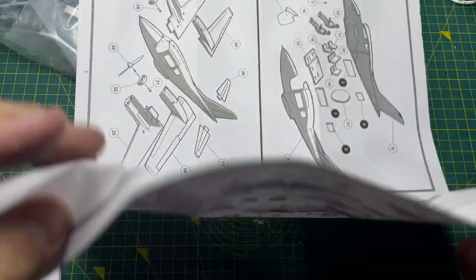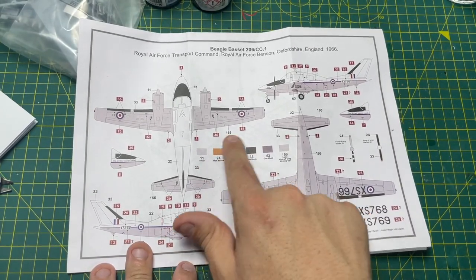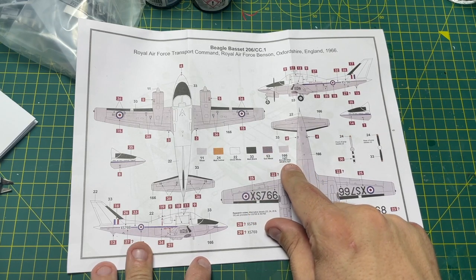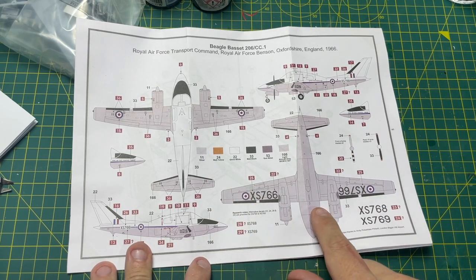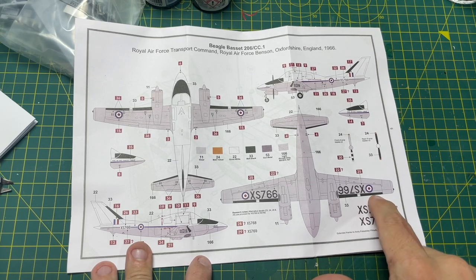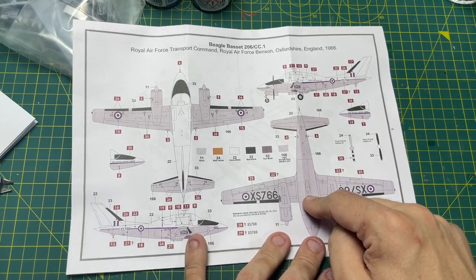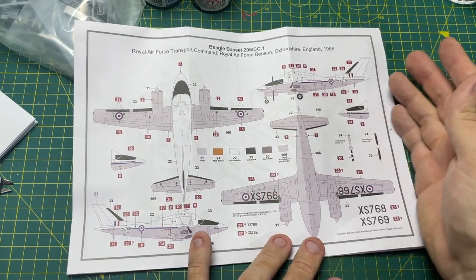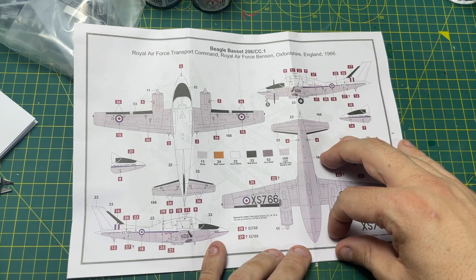There's a nice callout showing where the decals go. Colors needed are: silver, gloss white, matte yellow, matte black (33), gunmetal (53), and light aircraft gray (166). The wings and underbelly are aircraft gray, the fuselage is all white, with black on the nose. Quite a simple scheme but with lots of stencil data to go on — pretty good overall.